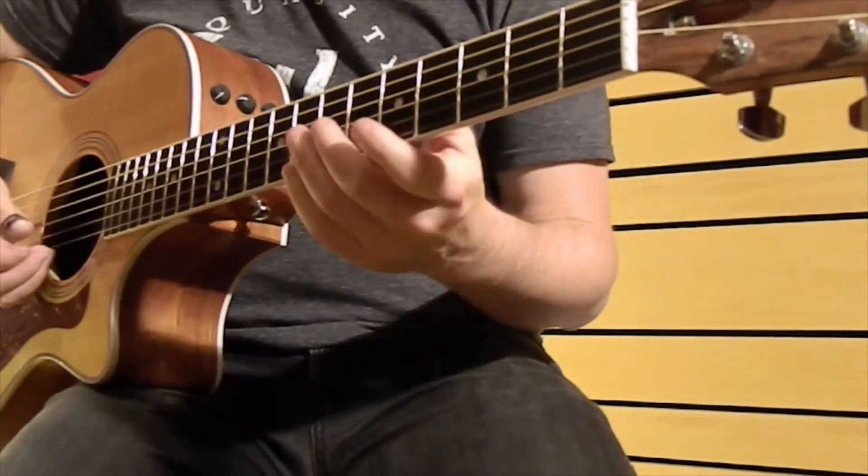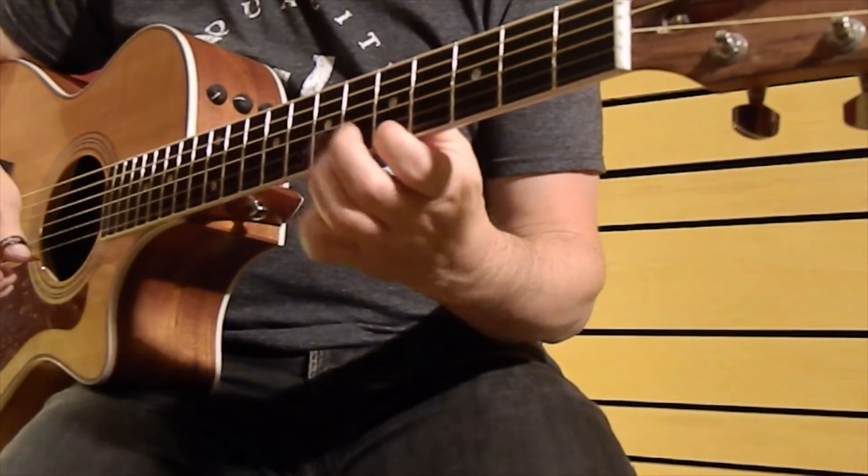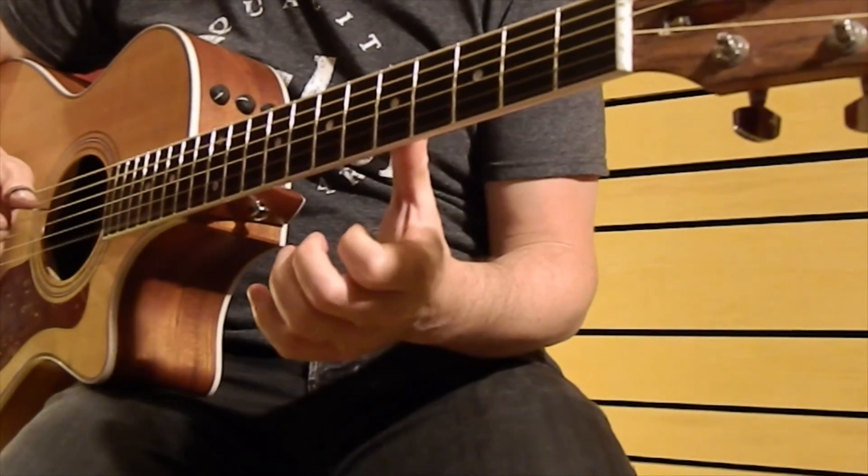Putting it all together it comes out like this. And this is the whole repeating pattern which we are going to move up the strings.